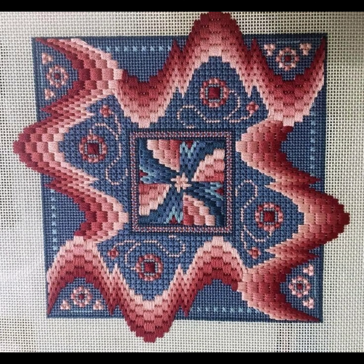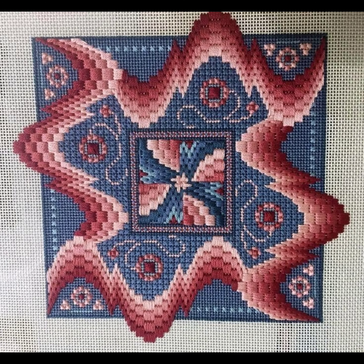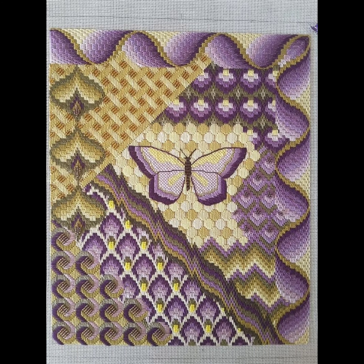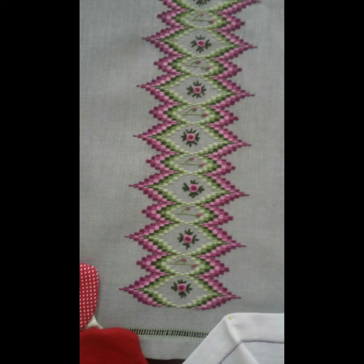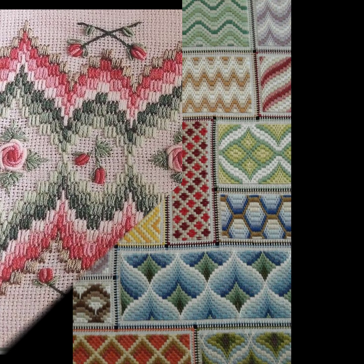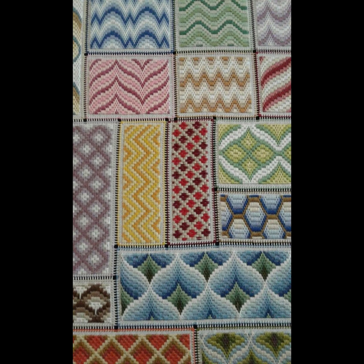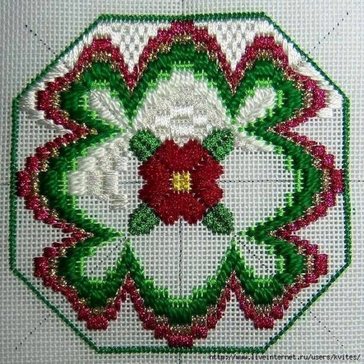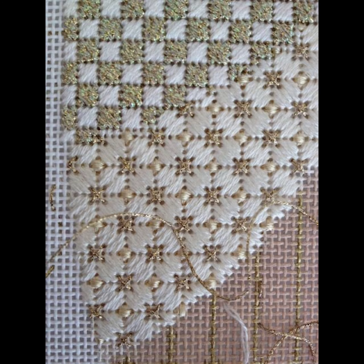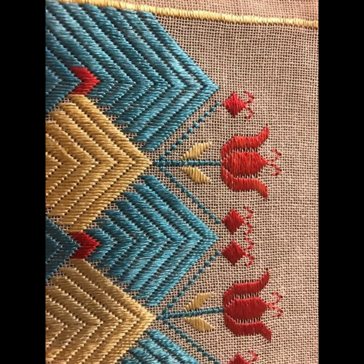Today we have brought you very beautiful, amazing, and attractive cross stitch hand embroidery bargello needle point designs. This video is very impressive and incredible — incredible design, incredible handwork. Keep watching and enjoy. Watch the complete video and get beautiful ideas from this video.